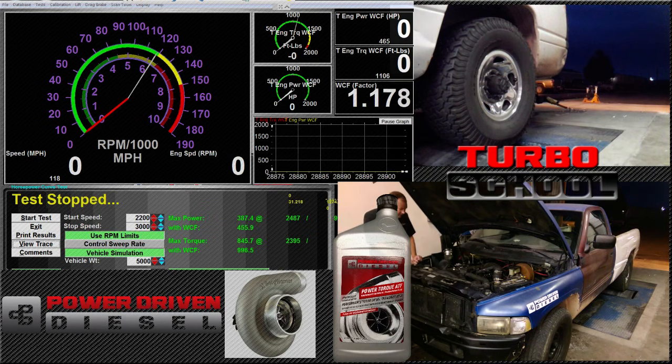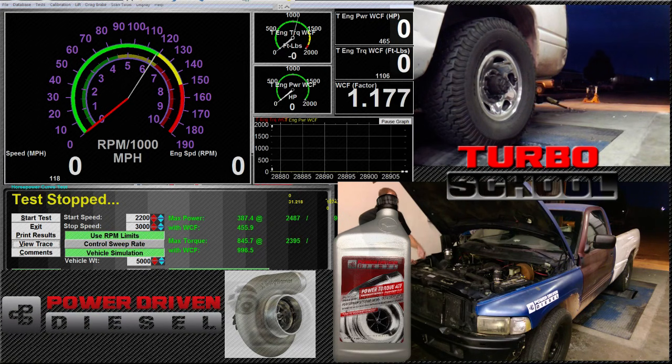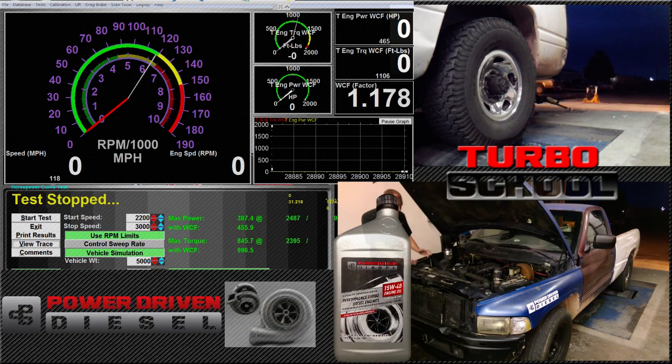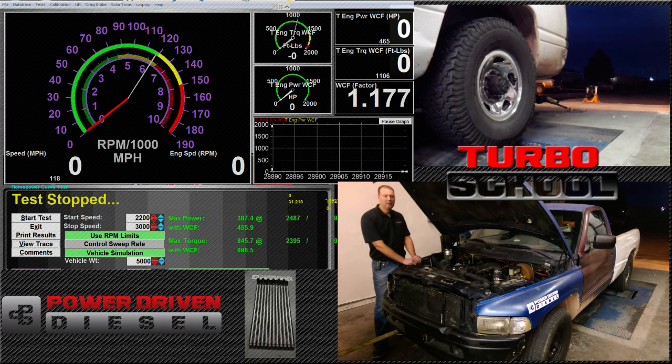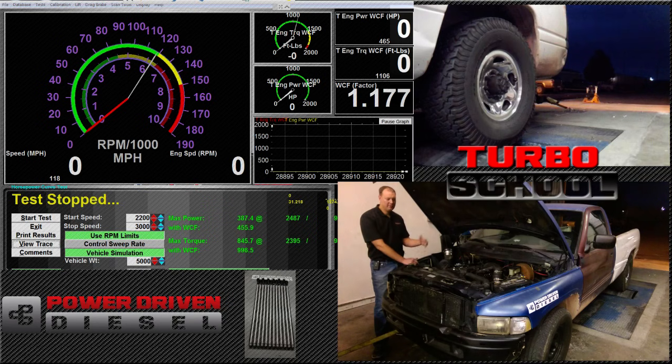This turbo is capable of around 450-ish horsepower — maybe — not uncorrected, not here at our altitude, but at sea level, maybe. If you look at our last episode, we found that we're hoping for between 340 to 390 horsepower at a 4.0 pressure ratio.